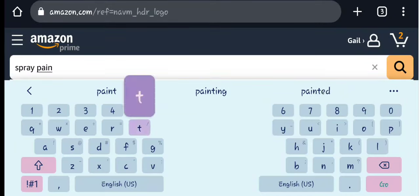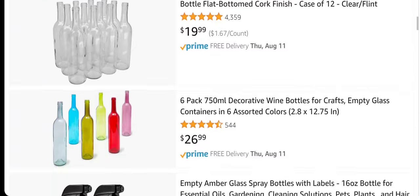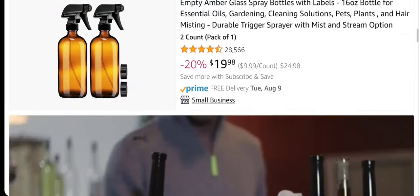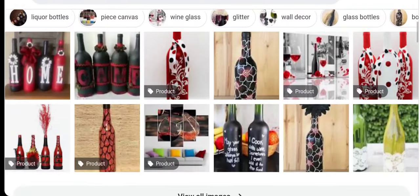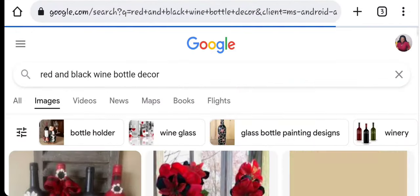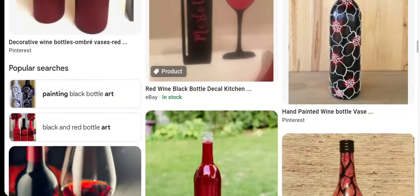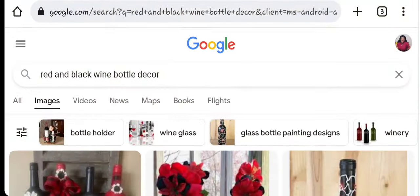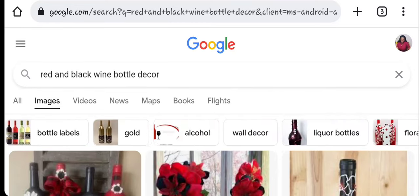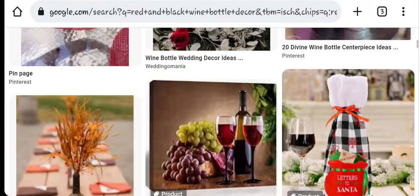I typed in to see if I could find any inspiration on Amazon or online, but I ended up having to go on Google because Pinterest was not working with my video. I found these beautiful inspirations that you can get inspired by as well, and I'm going to show you the process of how I got my inspiration and how I got my bottles to look really nice and colorful. Let's get into this DIY.